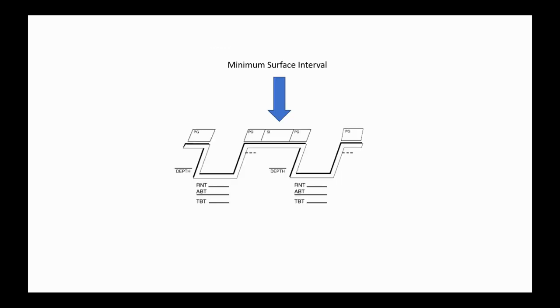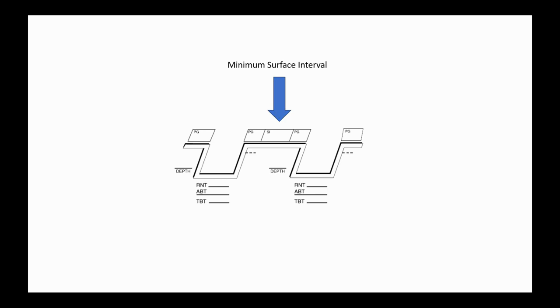Moving on — we simply reversed the 32% and 34% blend and calculated the equivalent air depth for that scenario too. The last thing we'll review is the minimum surface interval, and I'll show you how to calculate it. Then we'll put everything together — equivalent air depth, best blend for each dive, and minimum surface interval — to determine what gives us the most allowable no-decompression time.